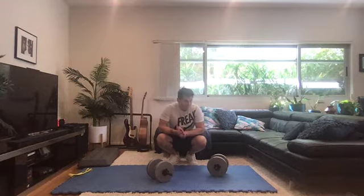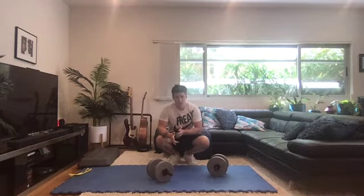This is the Dumbbell Deltoid Death Circuit. This circuit is designed around training your shoulders and trying to create a hypertrophy — a muscle building training effect — purely around the accumulation of volume and metabolites. We're going to be focusing on the lateral deltoids, the posterior deltoids, and finally an overall deltoid workout.